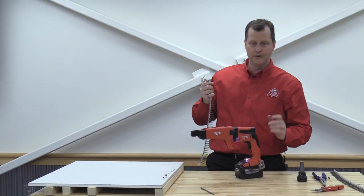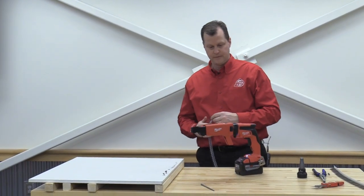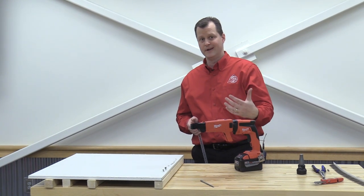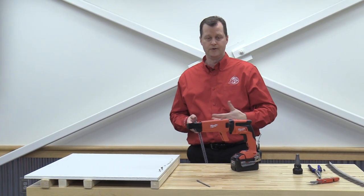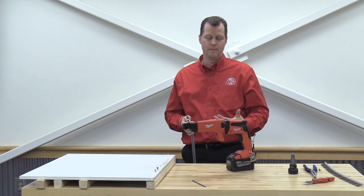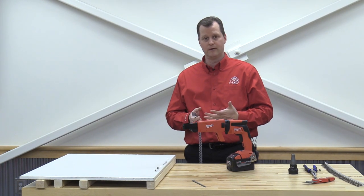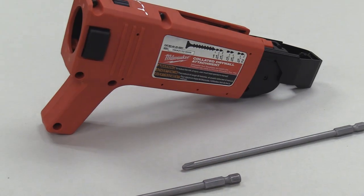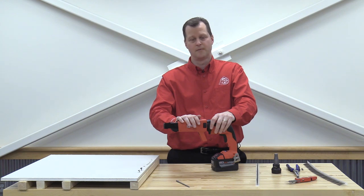It wasn't hard to load or unload. So if you're familiar with collated systems, this is going to be very easy for you to get into. If it's something that's brand new and you're running the Milwaukee platform, and you do a lot of drywall or some remodeling, this is something you're definitely going to want to look into. Thanks to Milwaukee Tool for sending us the collated drywall attachment. We appreciate you watching — stay tuned for more, and remember, always do your best work.